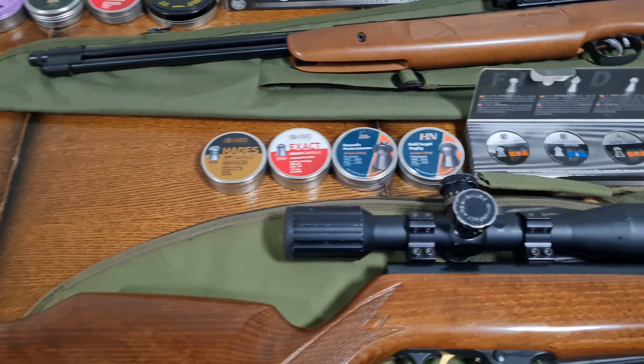One of my favourites is the Barracuda Hunter Extreme — wicked expansion on there. Definitely engaged the bottom. Possibly engaged the top of the pellet as well; I can see something shining on the top half. I've found these to be a very accurate pellet in other guns. We'll be testing all these for accuracy tomorrow.